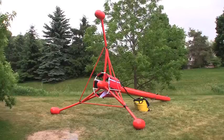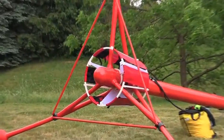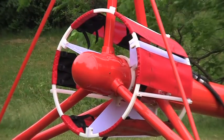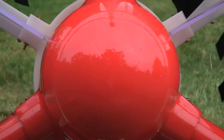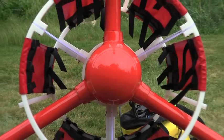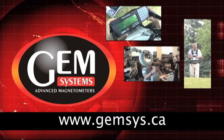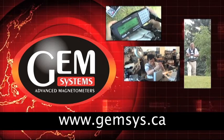This completes the video of the assembly of GEM's Tri-Axial Helicopter Bird. We have reviewed all of the steps from basic assembly to final wiring. If you would like more information about this bird, visit GEM's website at www.gemsys.ca.